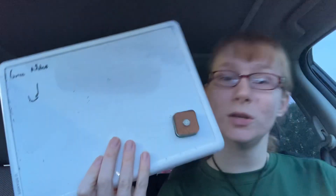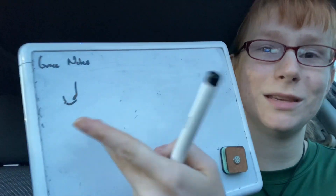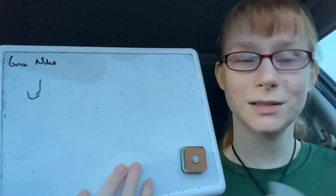A grace note is usually a little tiny itty bitty note that is tied to a bigger note, and it does like a ta-da on sound.